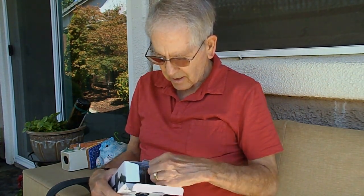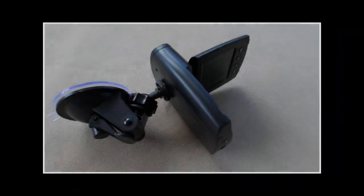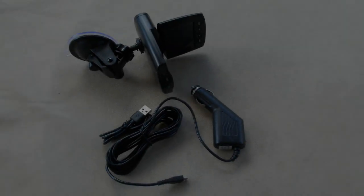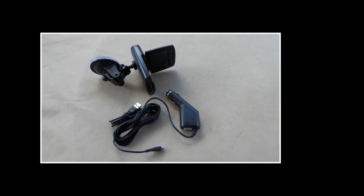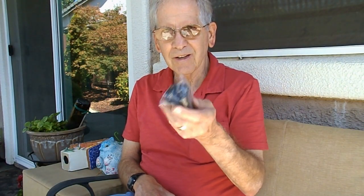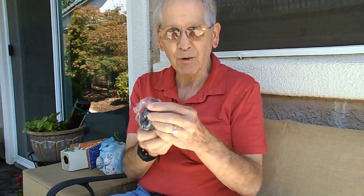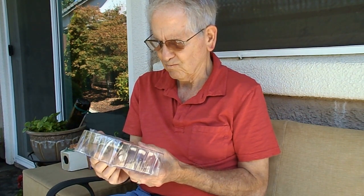I'm going to have a little project today — study the manual and learn how to use this. Here's the cord for the cigarette lighter, that looks like the window mount with a suction cup on it, and the mounting post. And there's the camera, all sealed up. I'll be taking that down and trying to figure out how to use it.